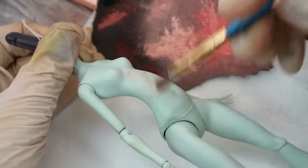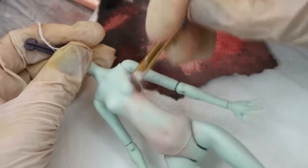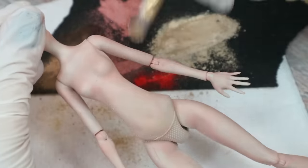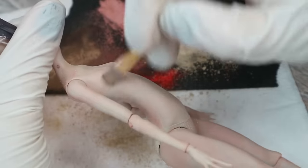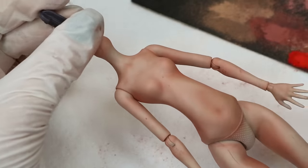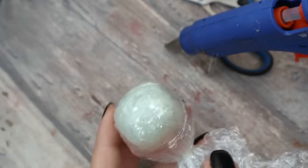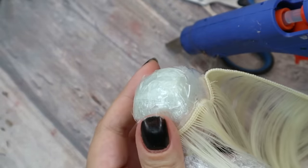Now let's blush her body using the same color pastels as I use for her face. Sometimes I do the face and body blushing at the same time, and sometimes I work on the body at the end — it doesn't really matter. I just must be sure I use the same colors in the same order. And then I make a wig for her that will look like dyed blonde hair from the 40s and 50s.